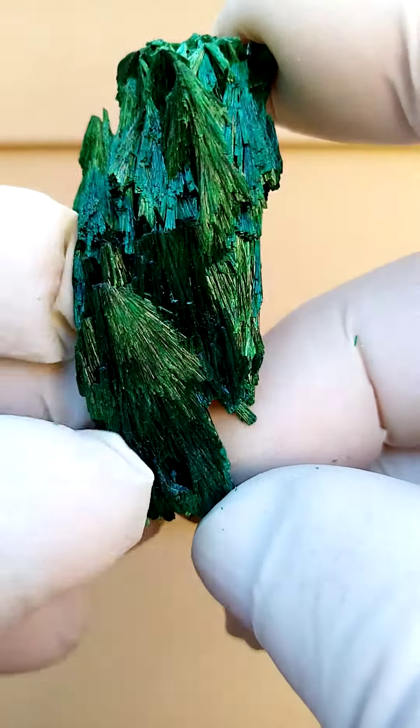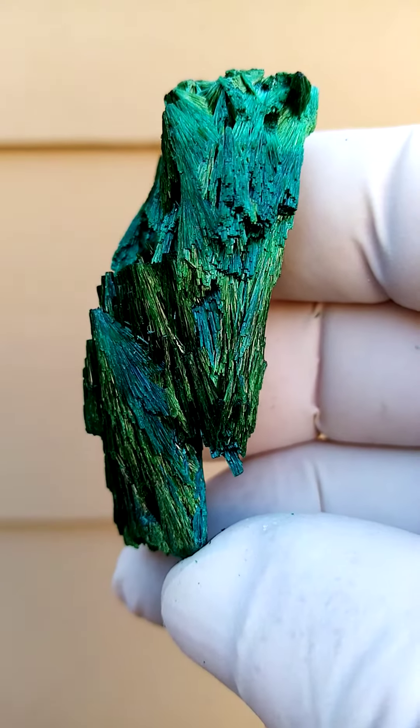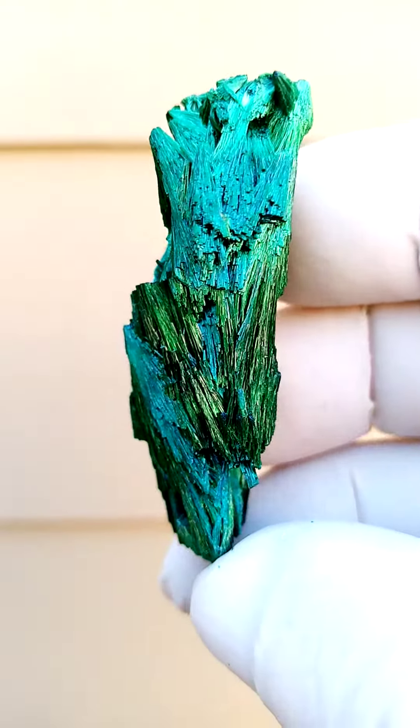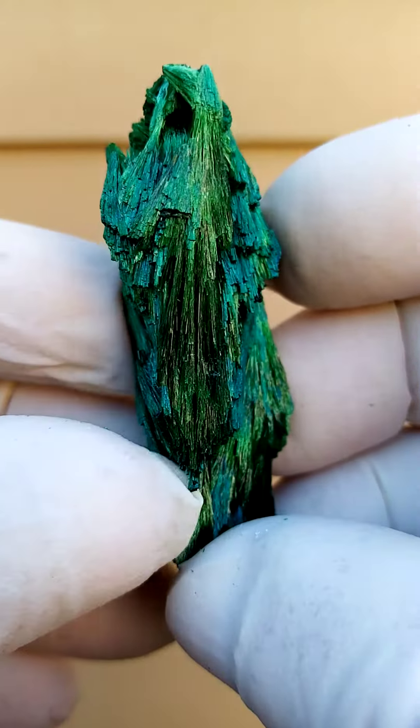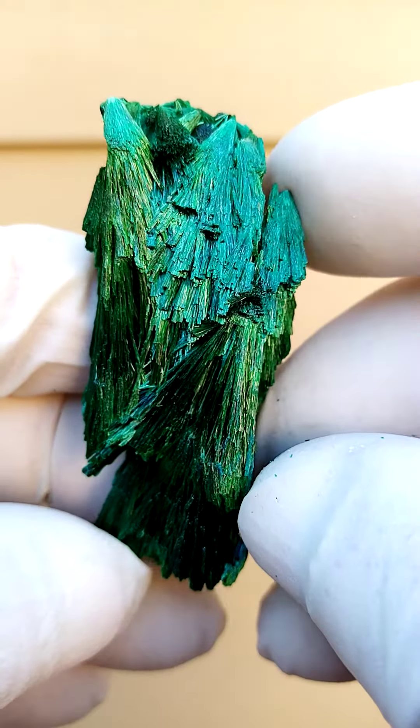A malachite tree from Katanga, a copper crescent. I'm not 100% sure as to the provenance of this. This would be what we call the fibrous malachite, almost manifesting itself in fibrous formations.